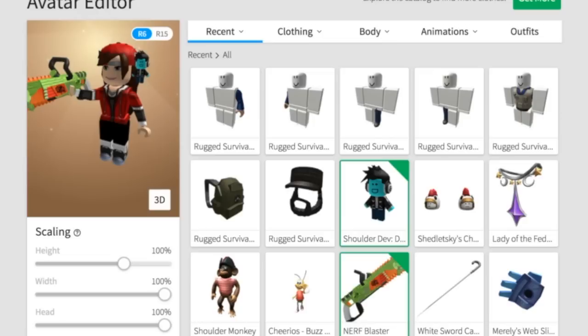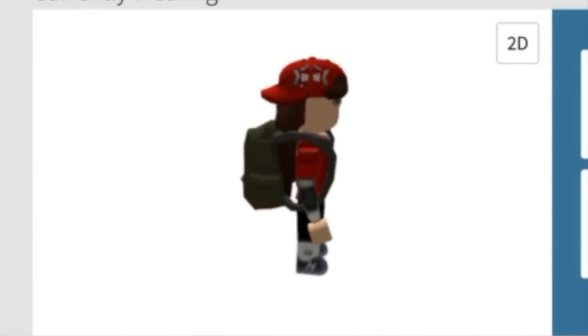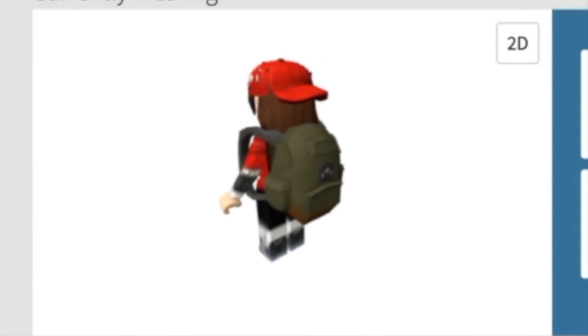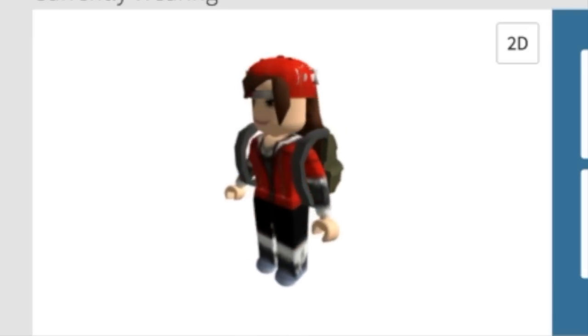Wait a minute, this is not fair. So I guess only boys are supposed to buy this Jeep set? Girls can't play with Jeeps? Are you kidding me? I love Jeeps, I hate dolls — Jeeps are much more fun. Oh my god, I'm so mad right now.